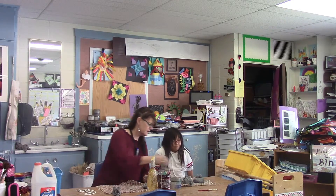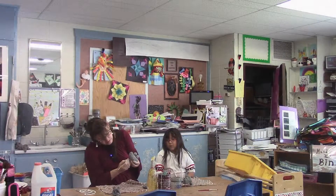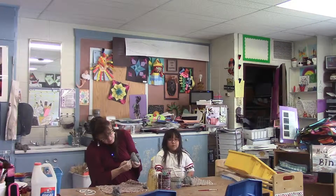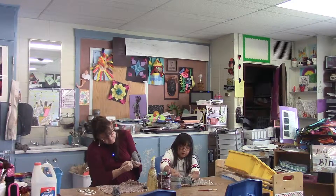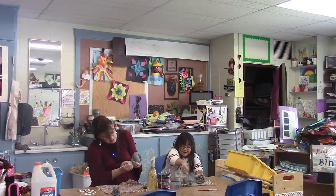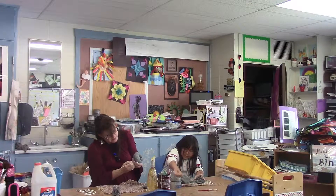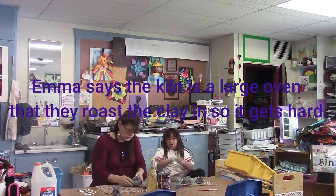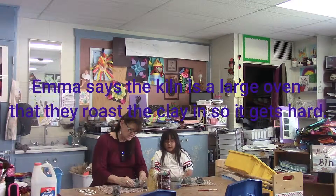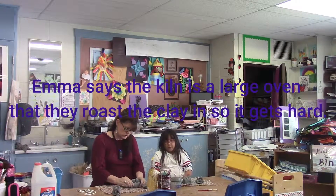Has he done it? Yep. I love him. Oh boy, his tongue is heavy. Yeah. Because it makes you fly. I'm going to put your name on the bottom, Emma. And then I will put him in the kiln. Why do we put him in a kiln, Emma? Because if it doesn't, the clay won't be good and it will just fall down and stuff.